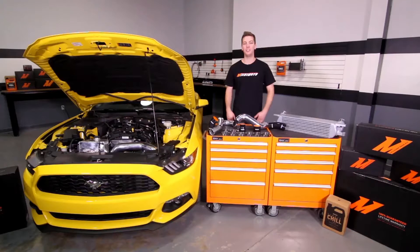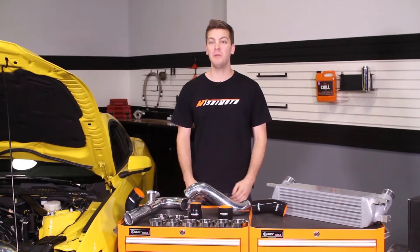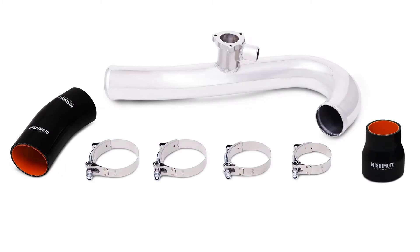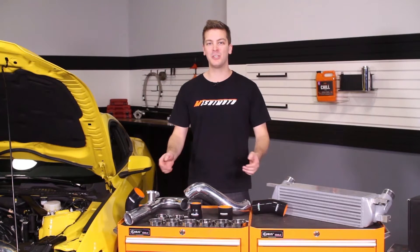Brought to you by Mishimoto. This kit can be very customizable for your Mustang EcoBoost. It can be purchased as an entire kit including the Mishimoto Performance Intercooler, the Hot Side and Cold Side Intercooler Pipes, the intercooler pipes separately, or the intercooler pipes as a group.